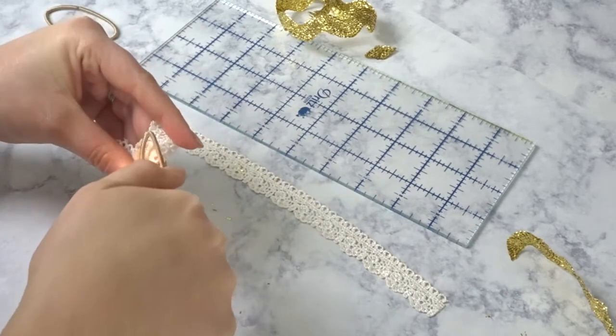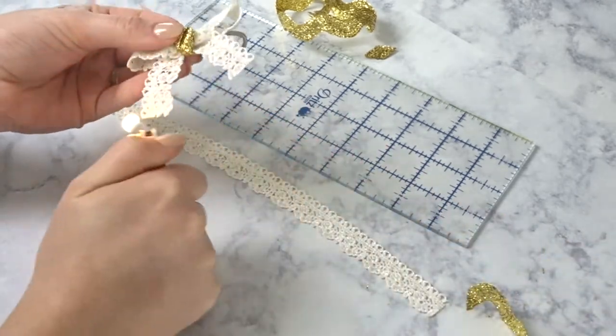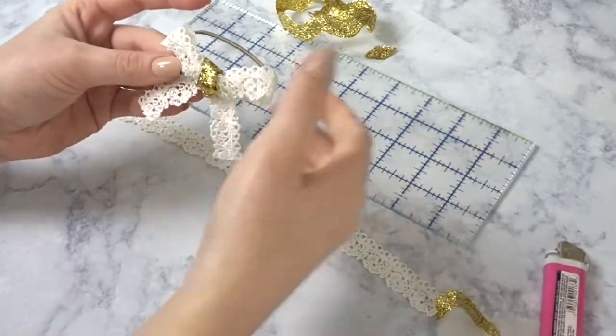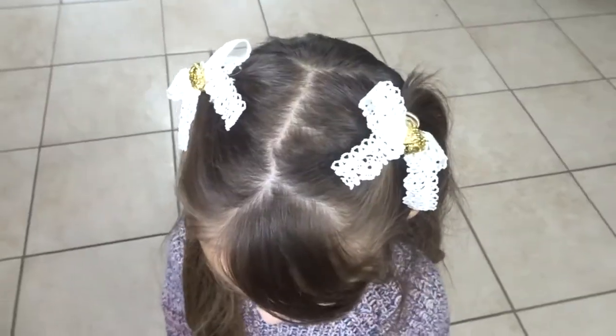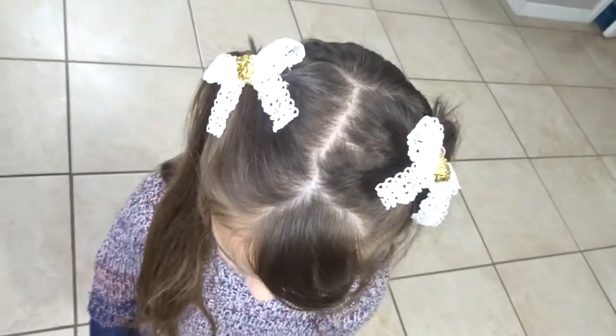We're gonna heat seal these because we definitely don't want any fraying. I decided to make two of these so it's perfect for pigtails, braids, or whatever — it's just so cute and adorable.